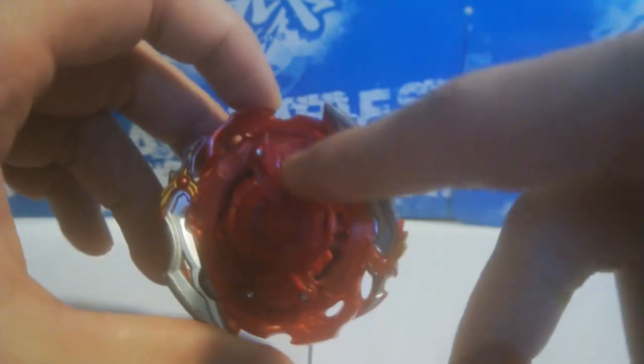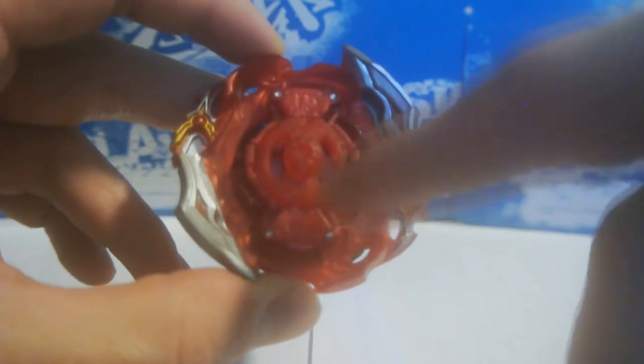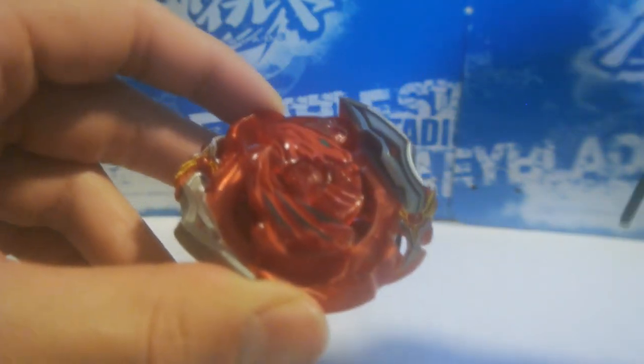So pay attention to this — you see these little white tabs off of the Union base? They are not extended right now, they're retracted in their little GT shells. You put on the Pegasus chip, it'll click on, and it sounds like it's assembled but it's not fully assembled yet.